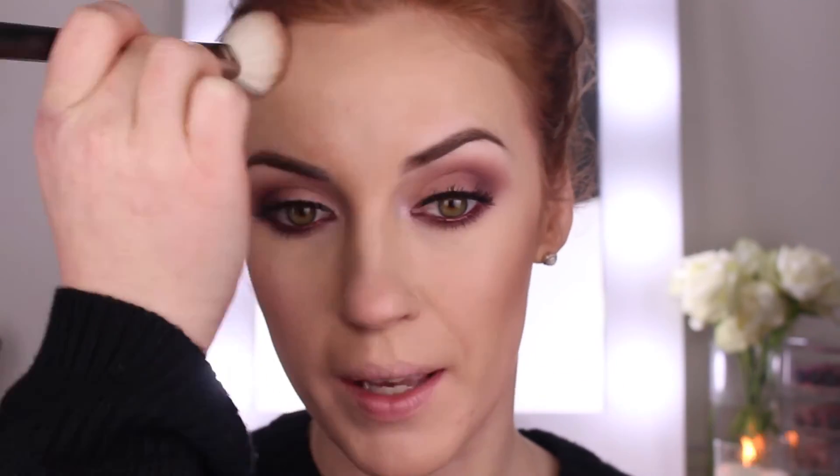I'm also going to take the contour up to my hairline. Now that we've contoured the face, I'm going to go in with my Nude Rose Blusher by Estee Lauder — this is one of my favourite blushers — using the same brush and applying that to the apples of my cheeks.